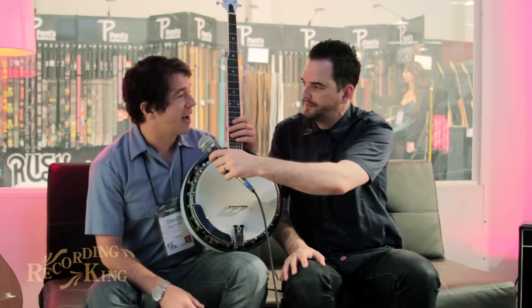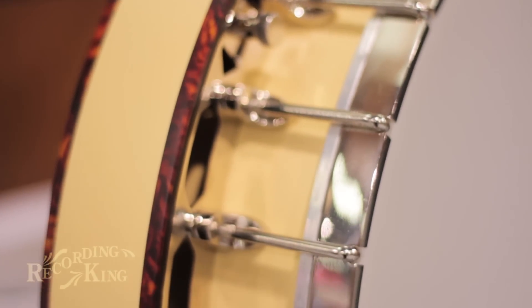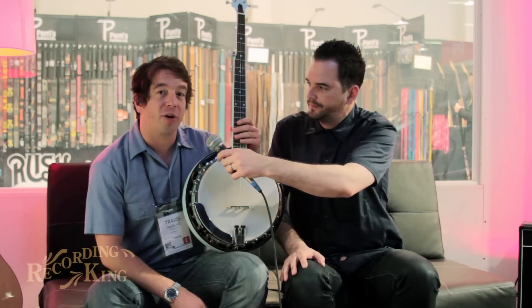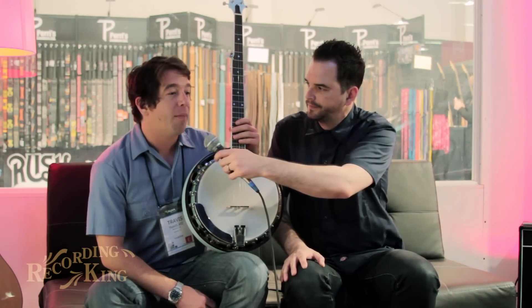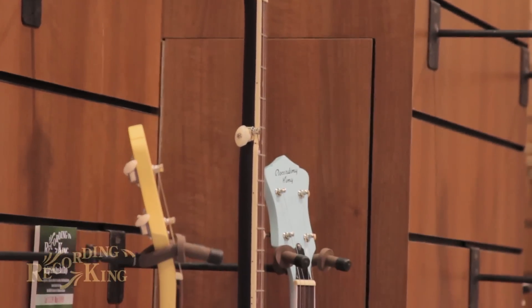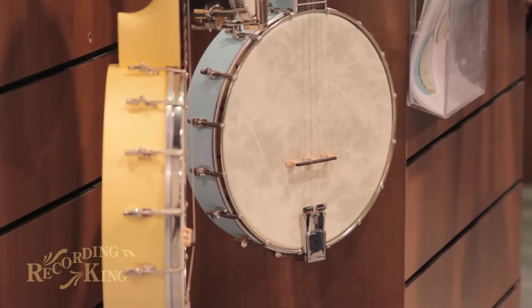As most of you know, banjo has been going into all sorts of different styles of music, but the instrument itself, aesthetically, has still stayed in a very specific niche, a very specific area. So we wanted to do something a little bit different to allow folks that might not be banjo traditionalists, but still want to learn the banjo, play the banjo, have the banjo, to have something a little more unique.